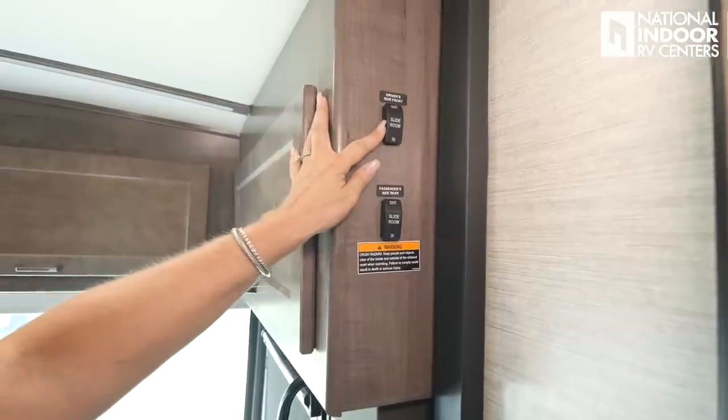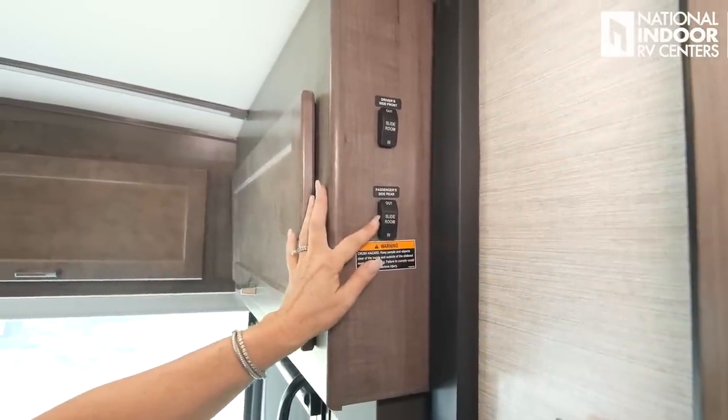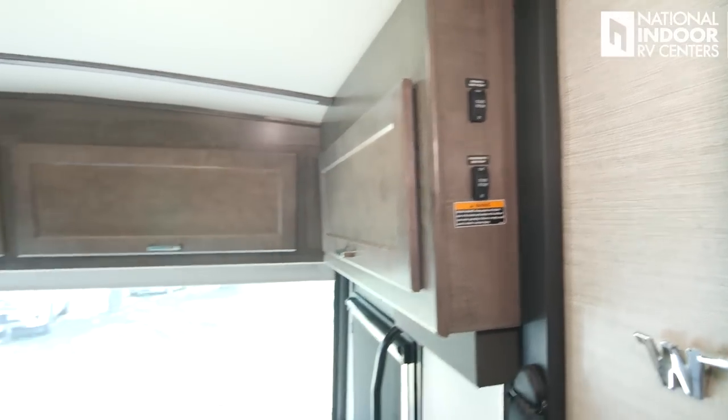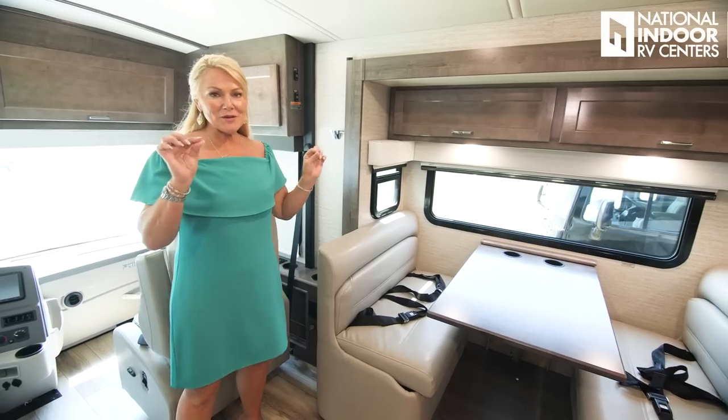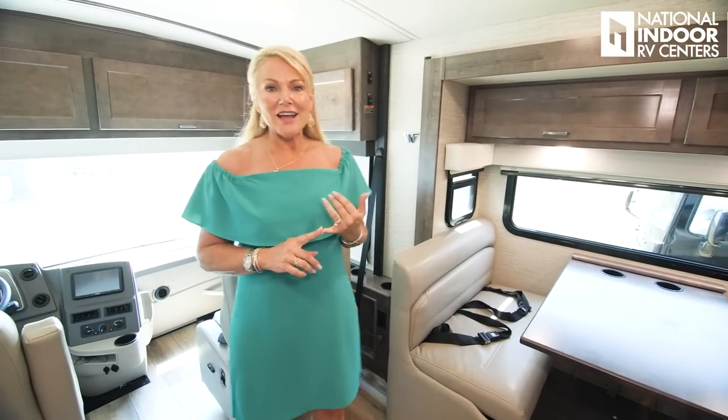Controls here for the driver's side slide-out and the passenger side rear slide-out. With Winnebago, you must have your park brake set and ignition on for the slide rooms to work. Notice the little Winnebago Flying W. The story behind it: John K. Hansen's six-year-old son came up with it — he had him write out the word Winnebago, and the boy wrote it with the flying W over the rest of the word. That's how it became iconic for the RV.